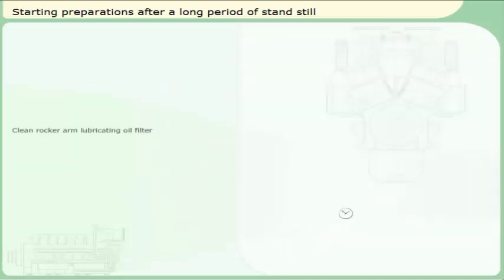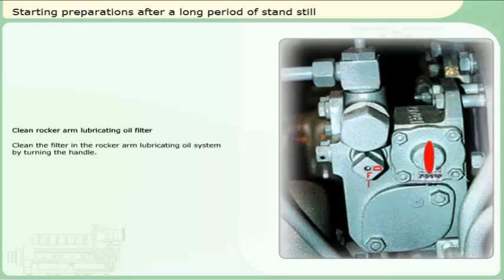Clean rocker arm lubricating oil filter. Clean the filter in the rocker arm lubricating oil system by turning the handle. Click on the handle to clean the filter element. Cleaning of the filter element is now done.